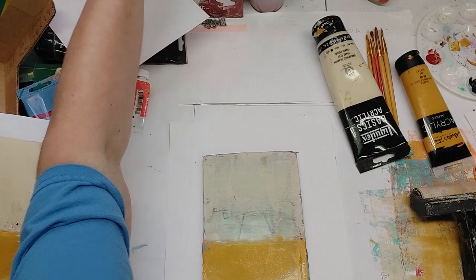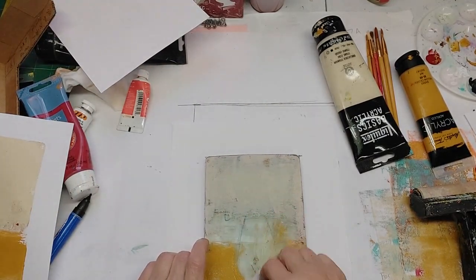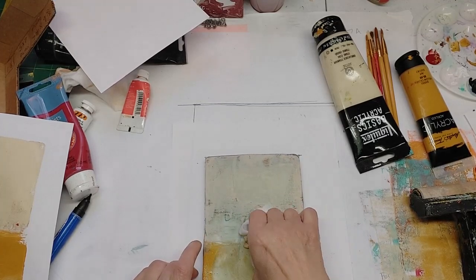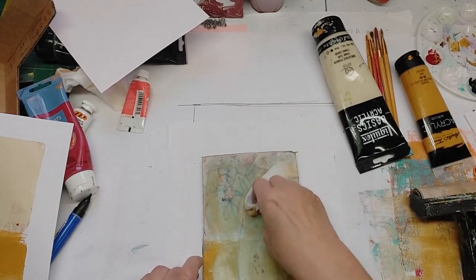Now I'm going to take a dry tissue and clean off the plate. I'm not going to go crazy on it — I like a little grunge. I'm going to clean it off so I can see where I need to put the vase and the flowers.